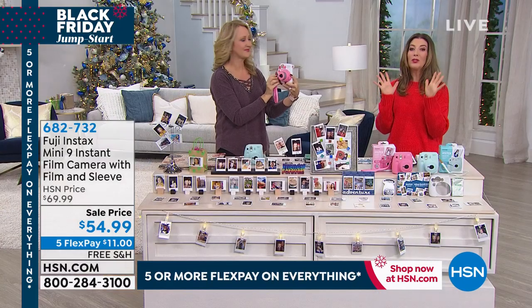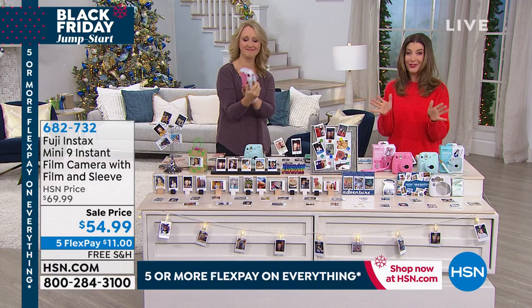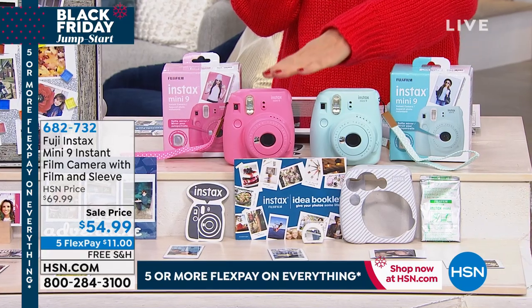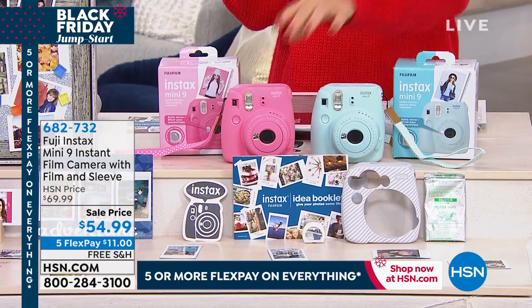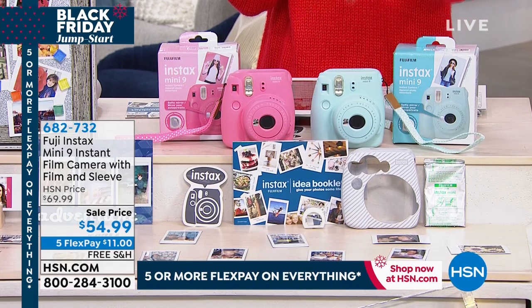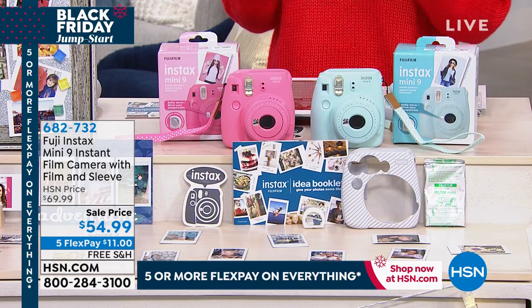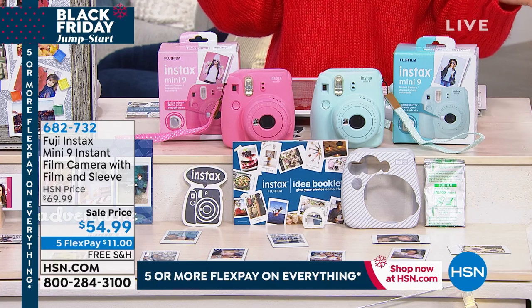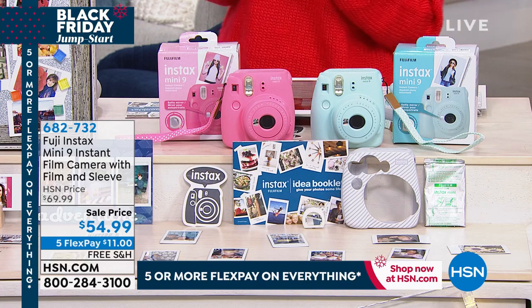We have an adorable, lowest price ever, HSN exclusive bundle. We've got two colors for you to shop: the fabulous Flamingo Pink and the beautiful ice blue. Already 9,000 have been spoken for here at HSN. It's a great value, it's an exclusive offer, and you can get it home on 5 Flex Pay for $11.